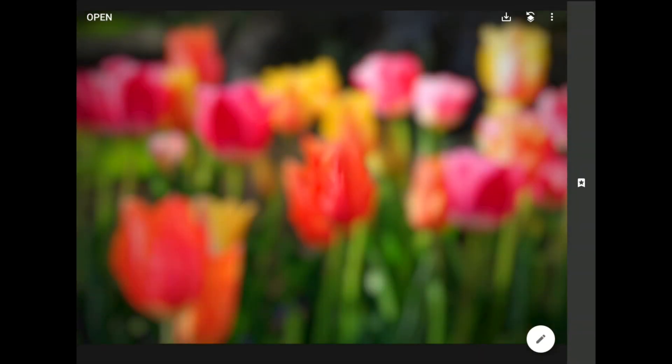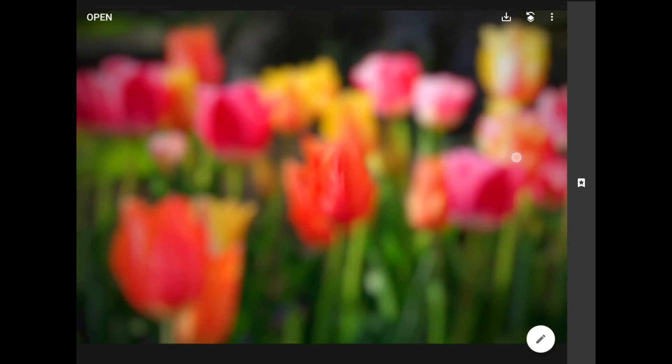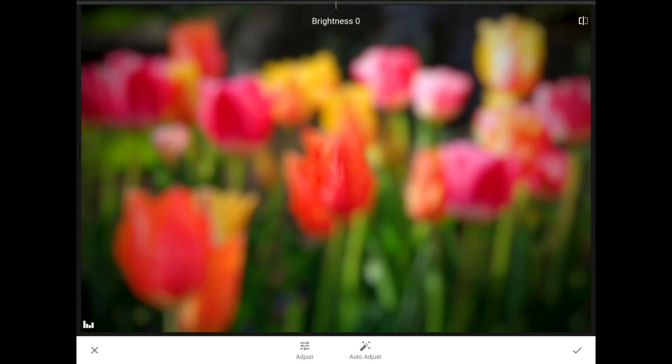When you blend color images together using Snapseed's Double Exposure Filter, the results often show a lot more contrast and a lot more saturation than the original. Since this is already such a saturated, high-contrast image, I'm afraid that blending the blurred copy into the original will be too contrasty. So I'm going to use the Tune Image Toolset to back things off a little.